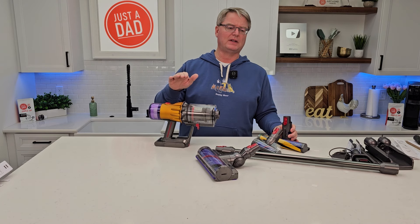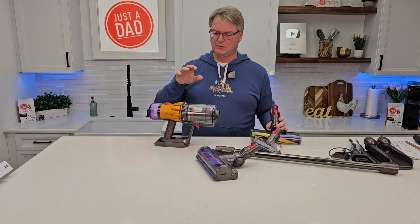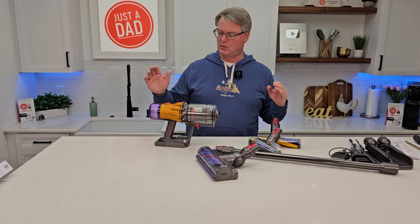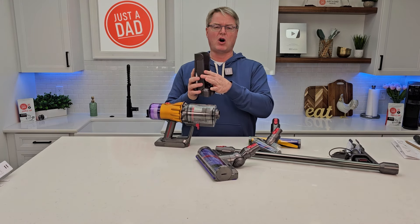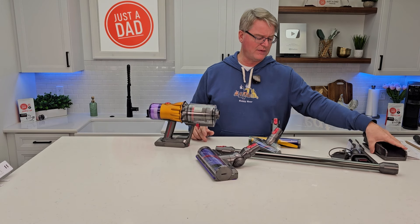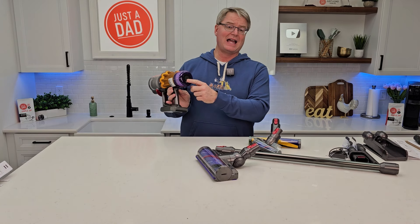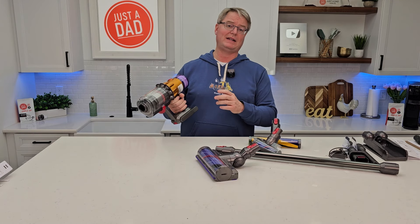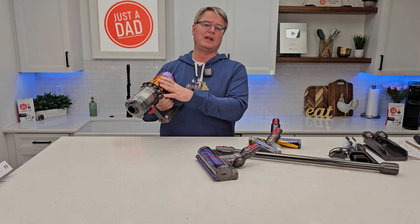Super lightweight. Moving this on carpet was just okay — this is a precision hardwood floor cleaner, this is what it's designed for I think. It does okay on carpet, but on hardwood floors it maneuvers so easy. You can get right up next to the walls everywhere, it turns on a dime. Being able to put this on the wall with the wall mount is great, and you've got the crevice tool too.